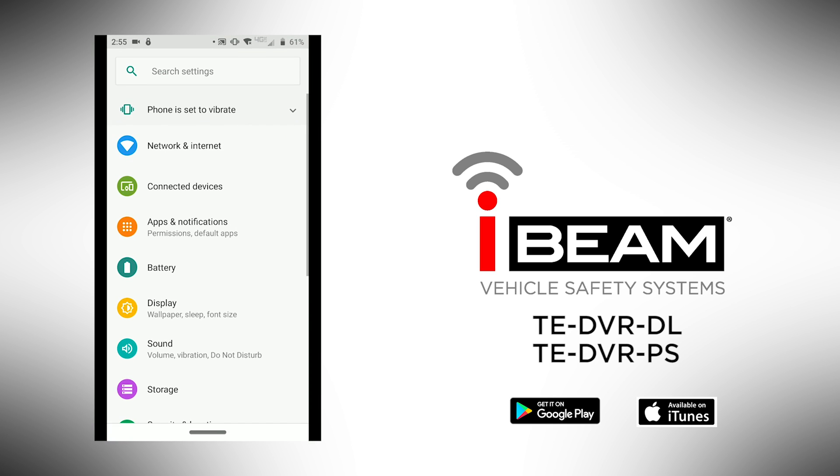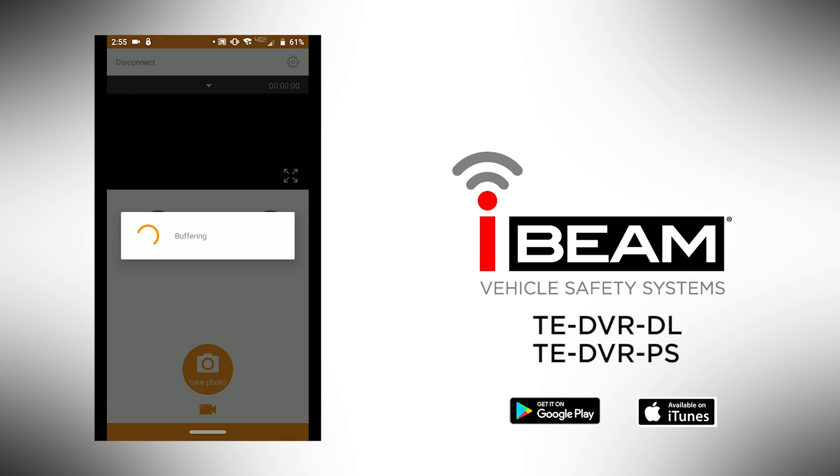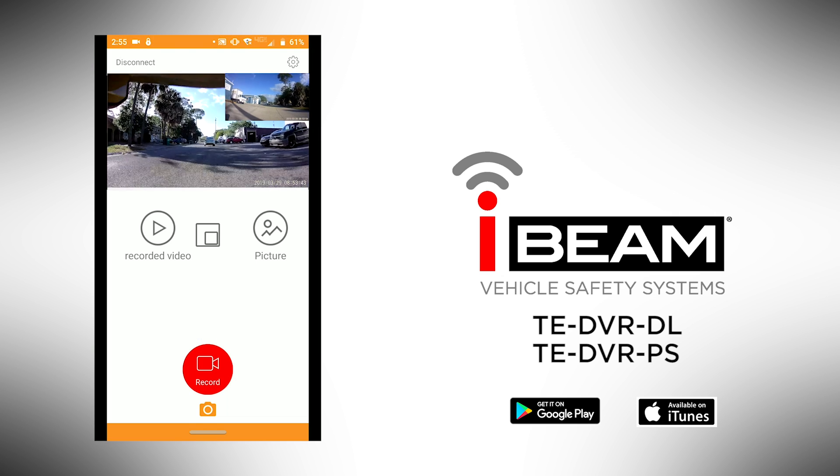Proceed to the RodeCam app and if needed, hit the back button in the top left corner and then the orange camera icon in the center. Most times it will start to open the camera system on its own.